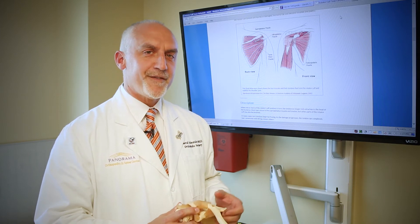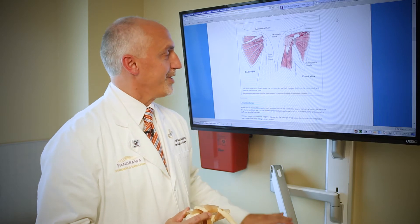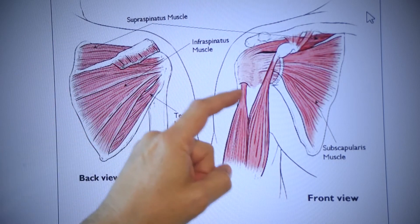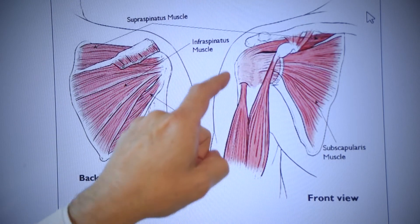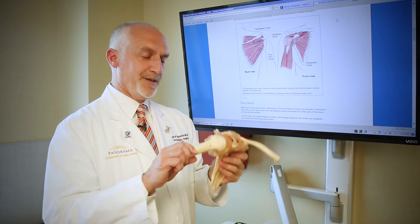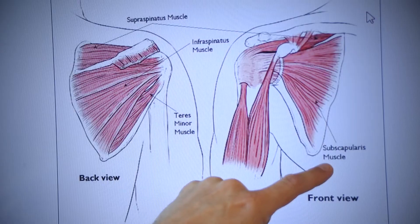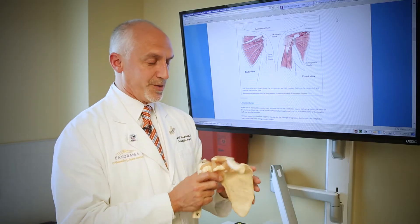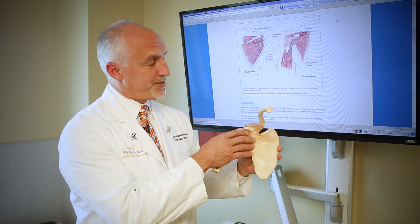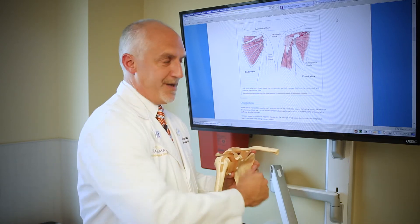The rotator cuff muscles and tendons are the four muscles and tendons around the shoulder joint. If you take the deltoid away and you're looking deep in the shoulder, you'd see these four muscles and tendons inserting in the top of the shoulder, what's the top of the humerus. The muscle in front is the subscapularis — this is a painting of a right shoulder, and I have a model of a right shoulder. The subscapularis is the front muscle, and when it contracts, it causes internal rotation of the arm.